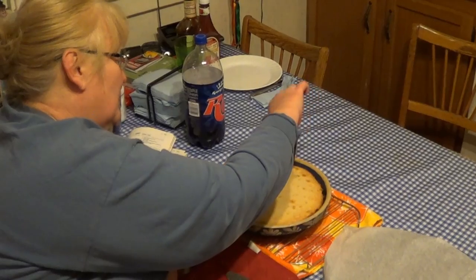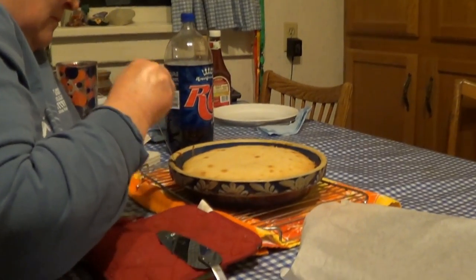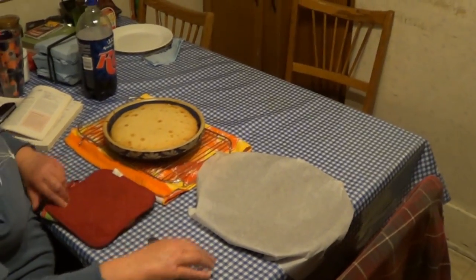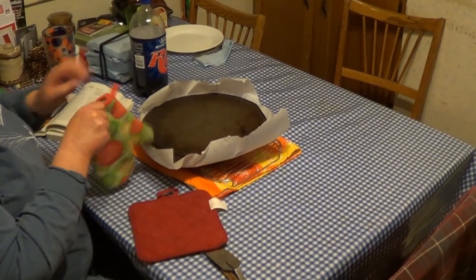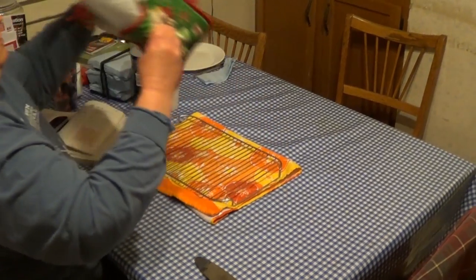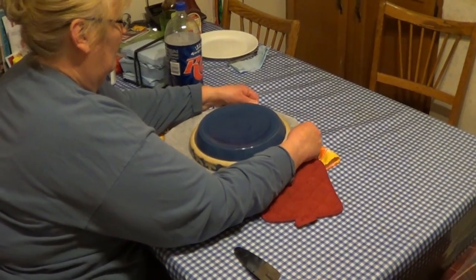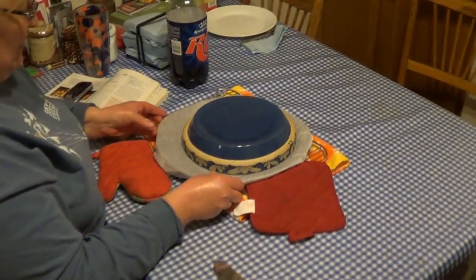We're taking a thin metal spatula and loosening it around the edges. Are we ready for the grand turnover? Every part of this has gone well so far, so we'll see if it actually comes out or if it sticks. We had to wait about five minutes to let it cool per the cookbook instructions. This is where the name Upside Down Cake comes from — because now those pineapples and cherries, which were initially on the bottom, are going to be on the top. We've covered a pizza pan with parchment paper.